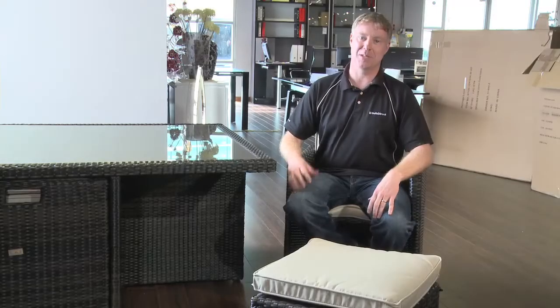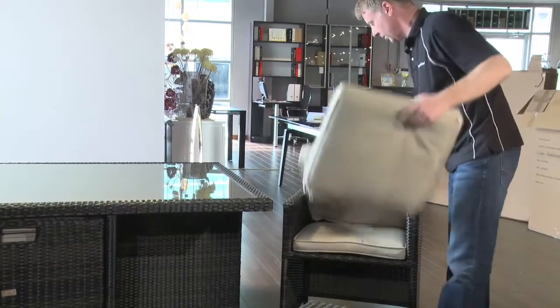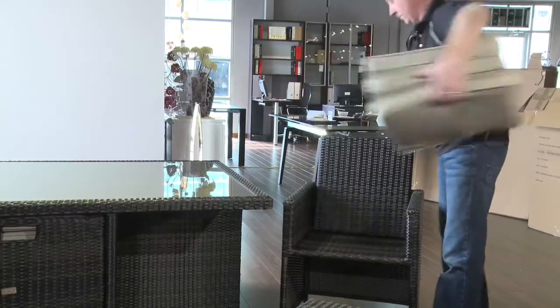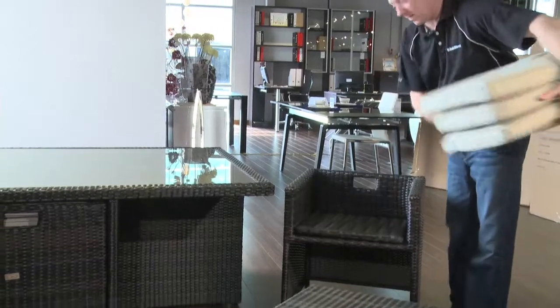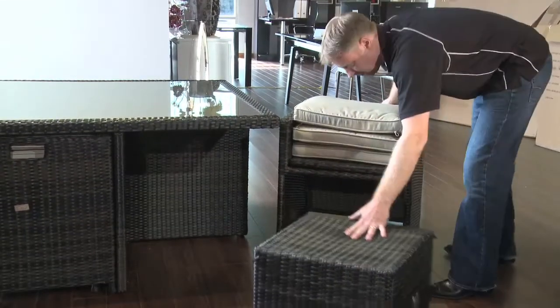That's really cool how we cube it and put it away — let me show you. Grab the cushion, plop the back of the seat down, drop the two cushions in, slide the ottoman in. There you go.